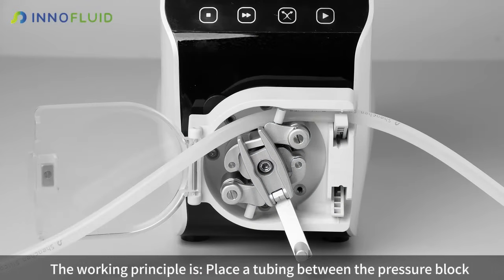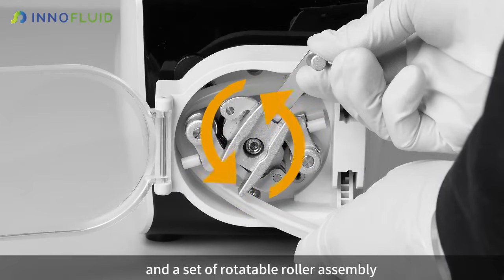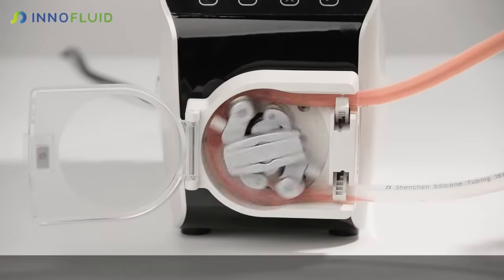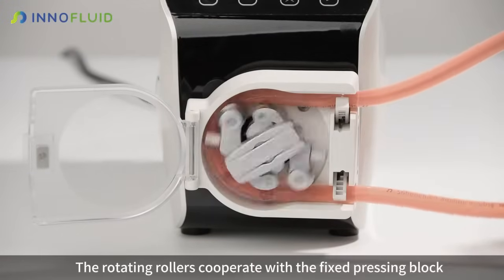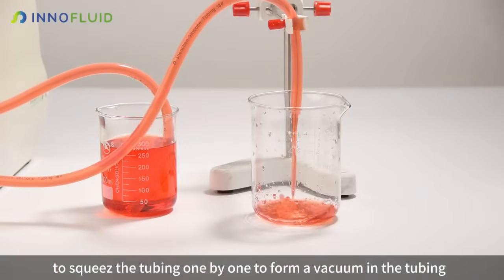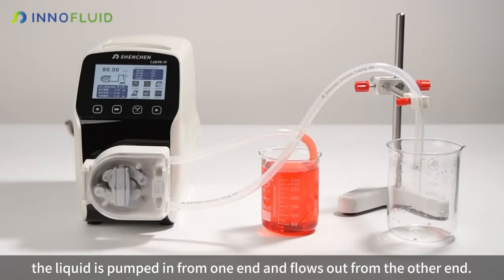The working principle is: place a tubing between the pressure block and the set of rotatable roller assembly. The motor drives the roller assembly to rotate. The rotating rollers cooperate with the fixed pressing block to squeeze the tubing one by one, forming a vacuum in the tubing. The liquid is pumped in from one end and flows out from the other end.